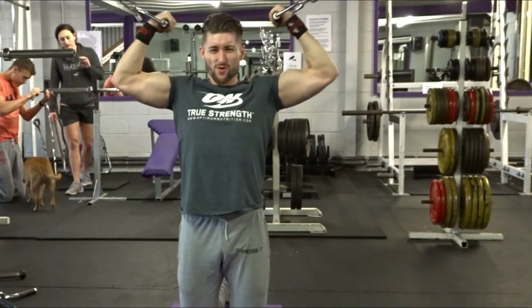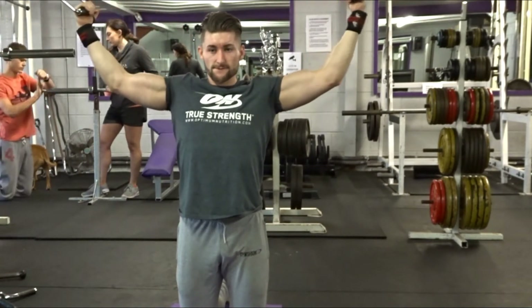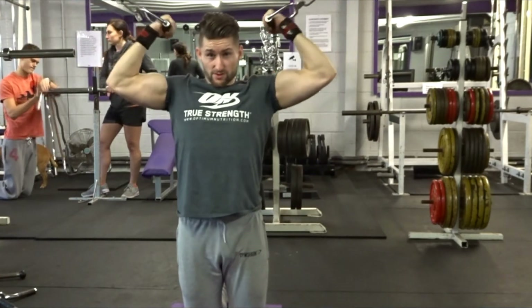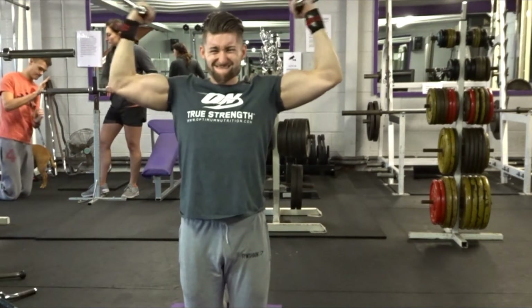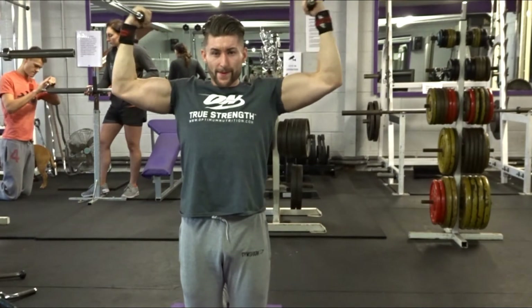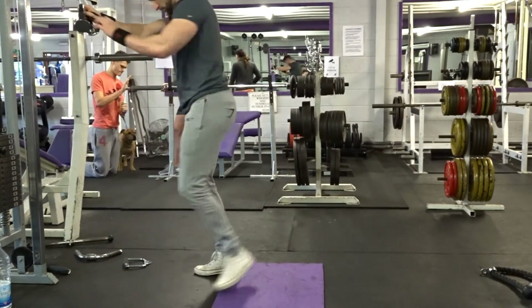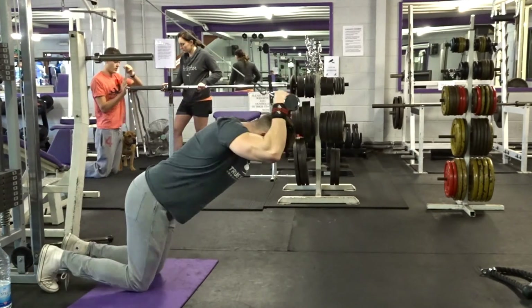The next superset was these — they're called Popeyes I think. You want to make sure your elbows are at the same height as your shoulder level, and then you're just stretching and squeezing. It's more of a pump exercise rather than a mass builder for biceps, but it's a good one to chuck in now and again. I supersetted that with some overhead cable extensions, which is a great exercise for triceps.